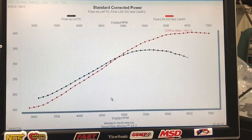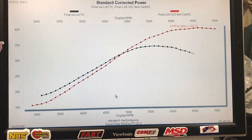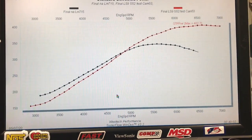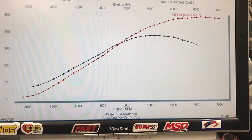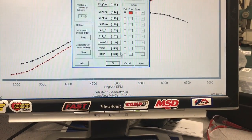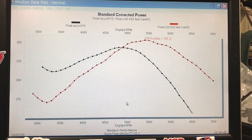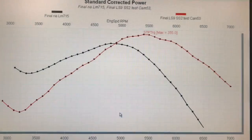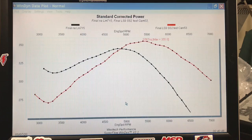Even though this video is about advancing and retarding the LS9 cam, I thought you guys might want to see how the LS9 compares to the factory — this was an LM7 cam, same as the LR4. Big change in power at the top, obviously. There's a loss down low. This is the horsepower curve. Here's the torque curve — red is the LS9. Down low you can see it lost a ton of torque, but picks it up at the top. That's what happens when you put an LS9 cam in a 4.8 liter.